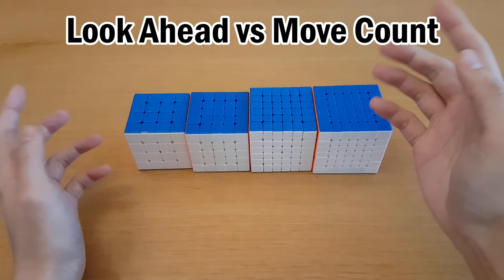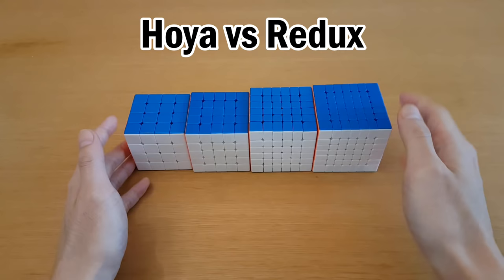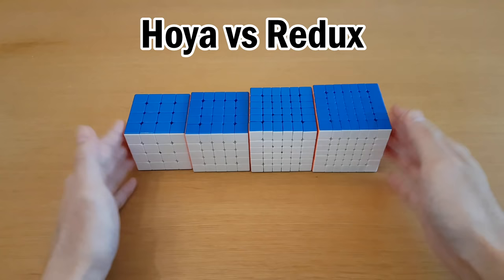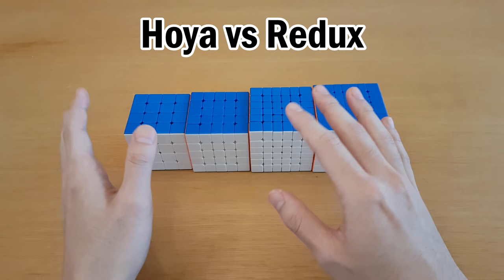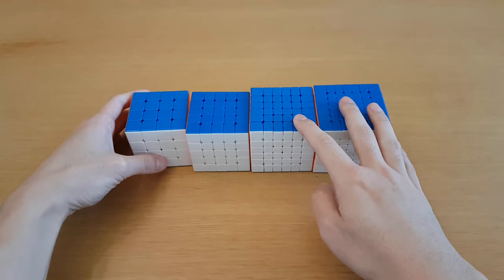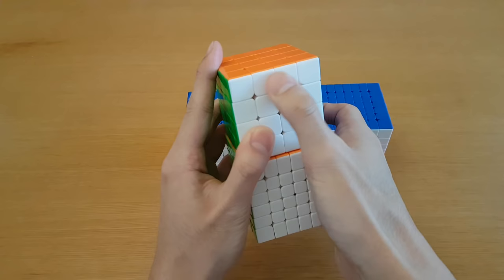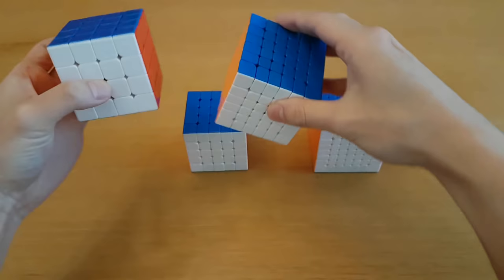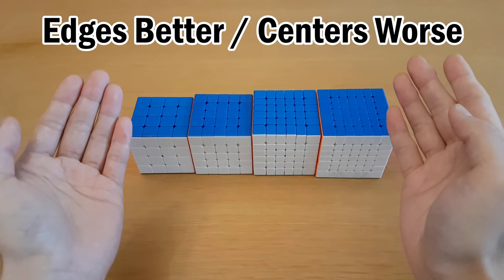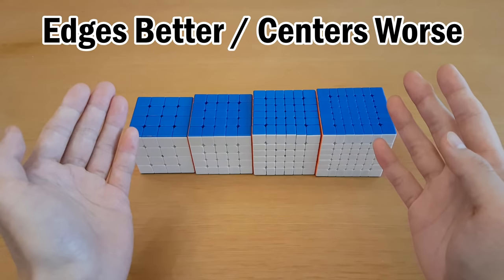I'm not an expert on Hoya, but if you ask for my opinion: if you had to pick between reduction and Hoya, just pick the same method for all cubes. If you think you can achieve great lookahead, you will be better with reduction. If you want lookahead to be easier at the cost of more moves, pick Hoya for all of them. It doesn't really make sense to use reduction for some and Hoya for others. Things get complicated when we throw in Yao. Yao makes edges better but centers worse — and which matters more depends on cube size. A 6x6 has twice as many edge pieces per edge compared to a 4x4, but four times as many centers. So as cube size increases, you get more centers relative to edges.